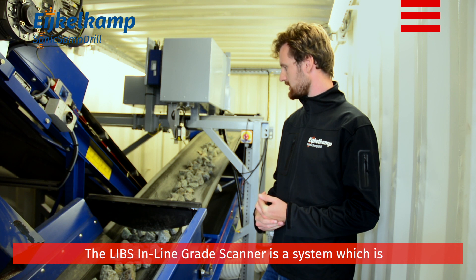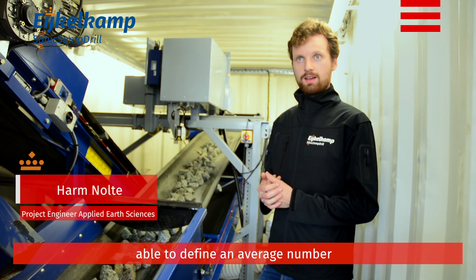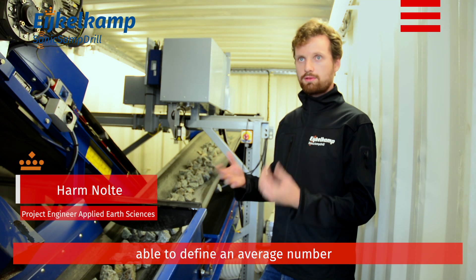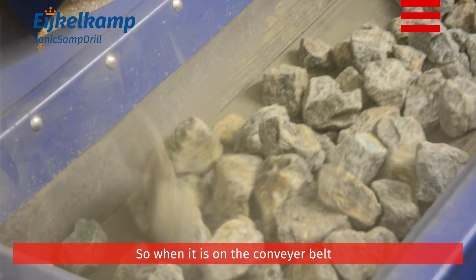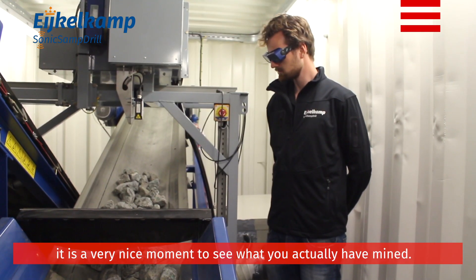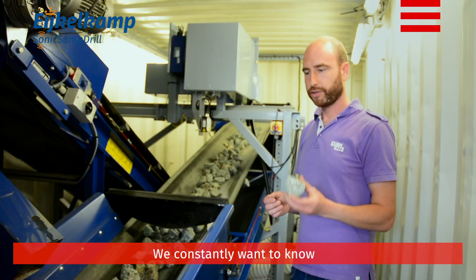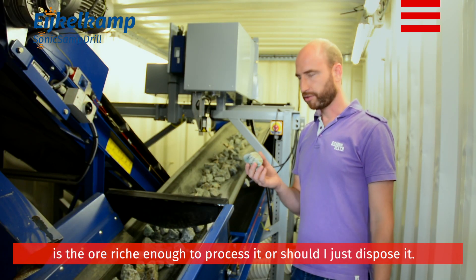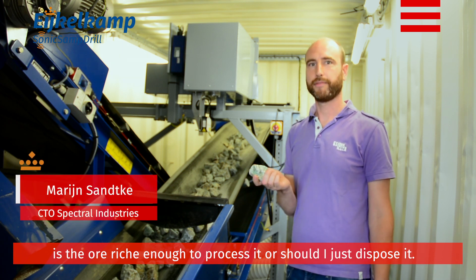The LIPS Inline Grade Scanner is a system which is able to define an average number for a grade in the mining industry. While it is on the conveyor belt, this is a very nice moment to be able to see what you actually have mined. We constantly want to know: is the ore rich enough to process, or should it just be disposed?